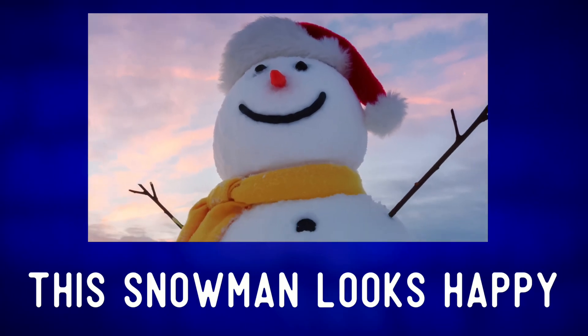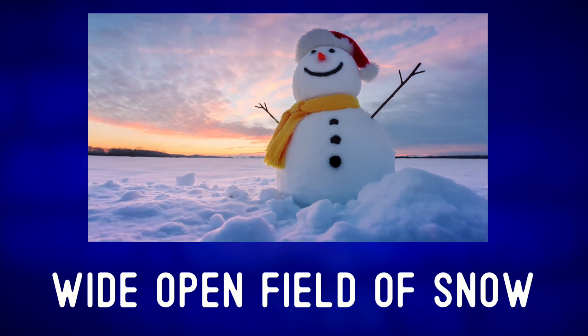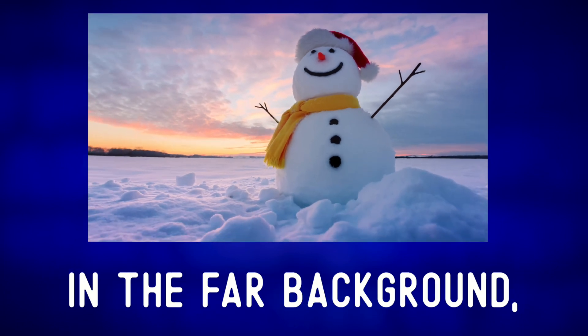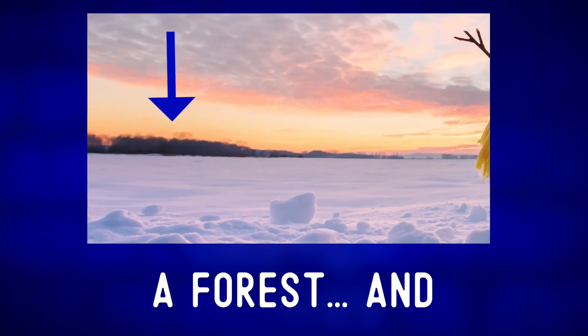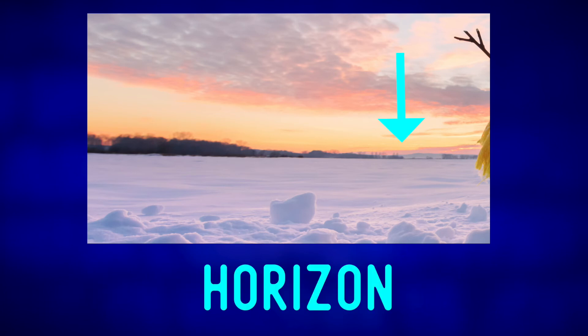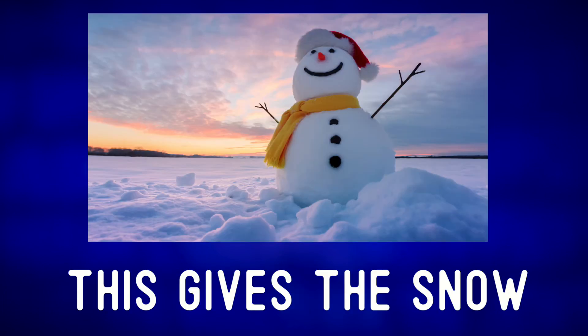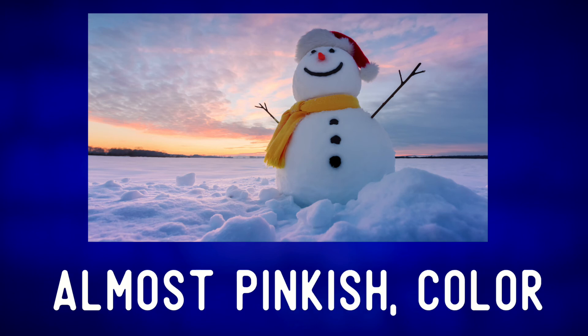This snowman looks happy to be standing in this wide open field of snow. In the far background we can see the edges of a forest, and the sun setting on the horizon.